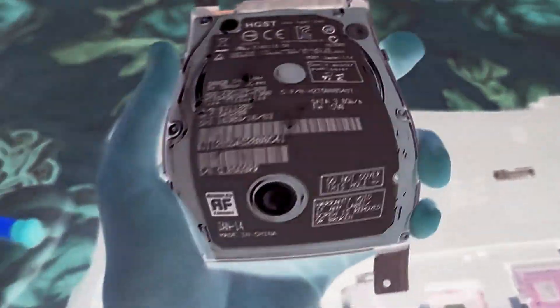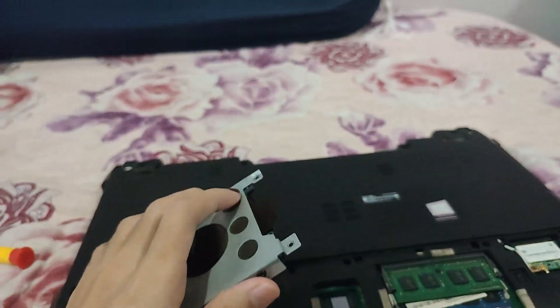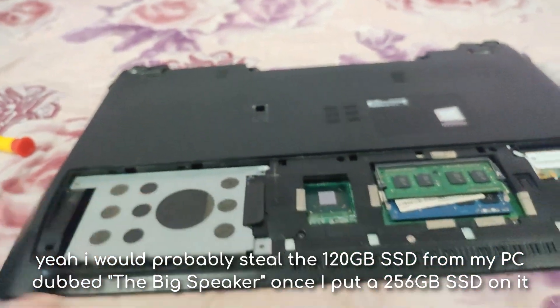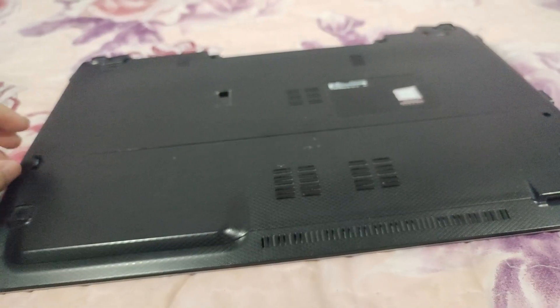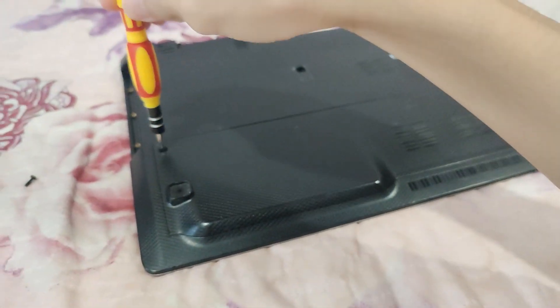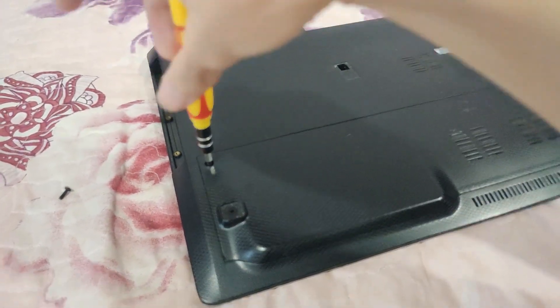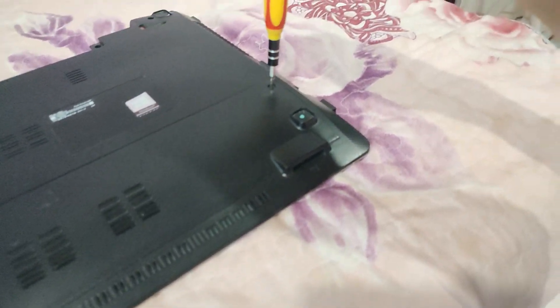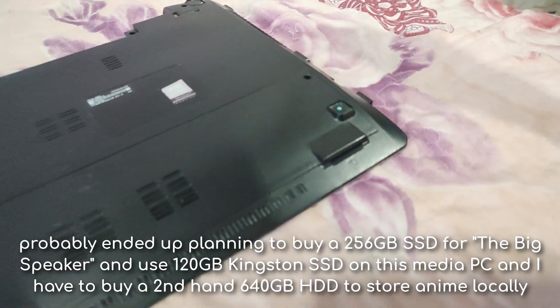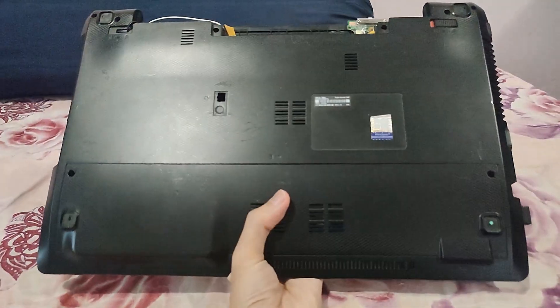Some of you might be wondering, 'you should have bought an SSD.' You're right, but I don't think I have the budget for an upgrade like this, so I had to cope with it. Many of you have already moved on to SSD because a hard drive as a boot drive is very, very slow and should not be used in 2022. I will probably put some money towards an SSD upgrade for the home theater PC, or should I say media PC — whatever I want to call it.